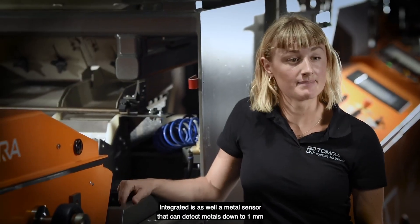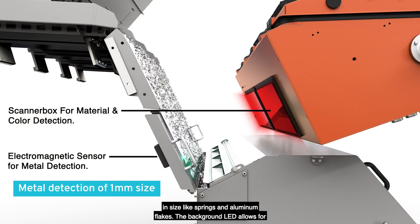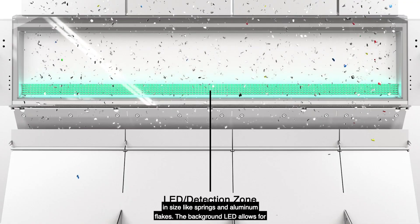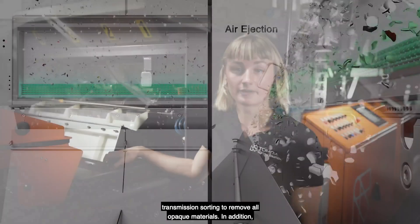Also integrated is a metal sensor that can detect metals down to 1mm in size, such as springs and aluminium plates. The background LED allows for transmission sorting to remove all APOC materials.